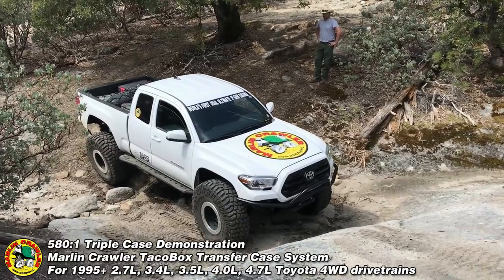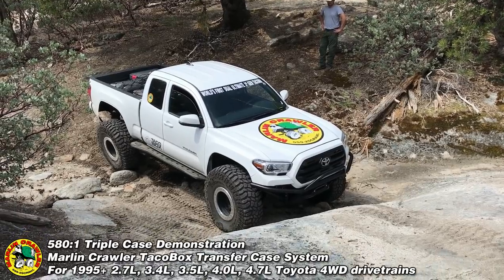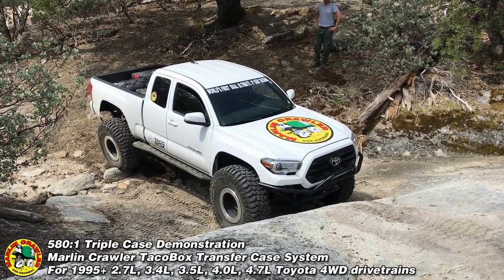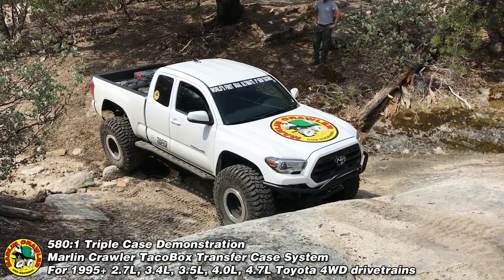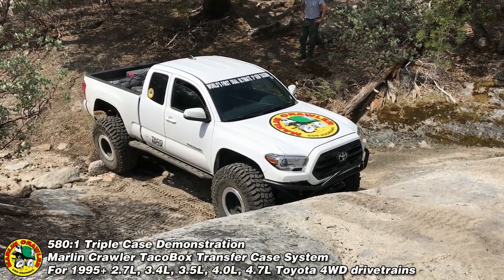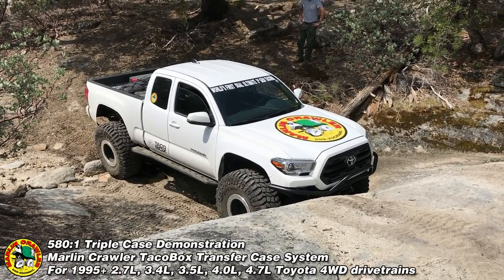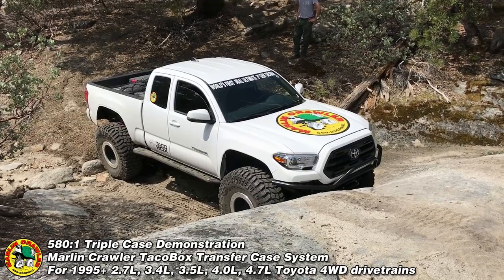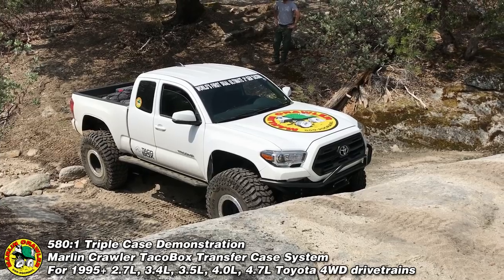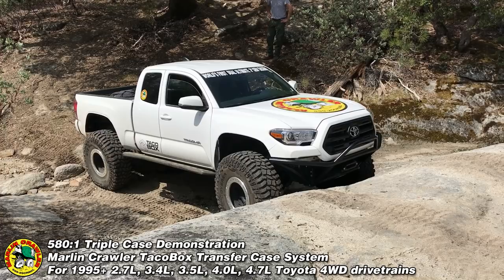What we're looking at is a 2016 Toyota Tacoma. It started off with the dual ultimate MarlinCrawler Taco Box, had a 235 to 1 gear ratio with 4.88 ring and pinion. Now it has a third transfer case — an MC08 — giving it a 2.28, a 4.7, and a 2.57 compound T-case, making it a triple reduction at 580 to 1, now with 5.29 ring and pinion.